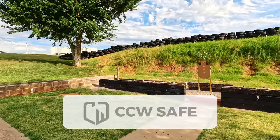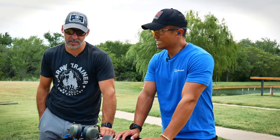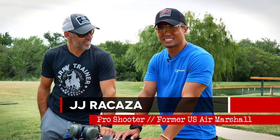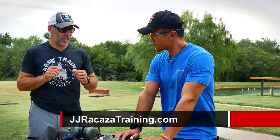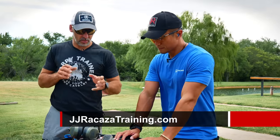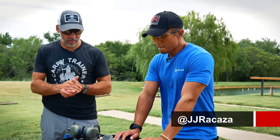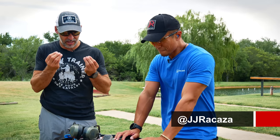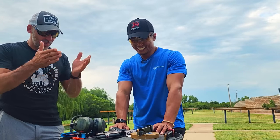Out here again at CCW Safe's range with Joseph Jr. Rakaza — going through some little tweaks that we can do to get better. I want to ask you about grip 101. We're shooting this beautiful Beretta — you guys know I'm a Beretta aficionado, one of the most beautiful blasters on the planet.